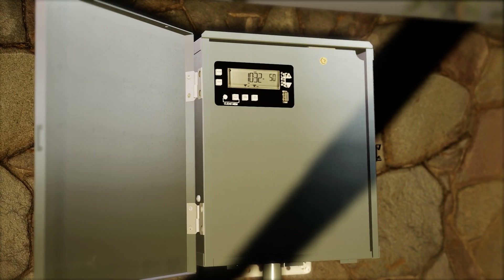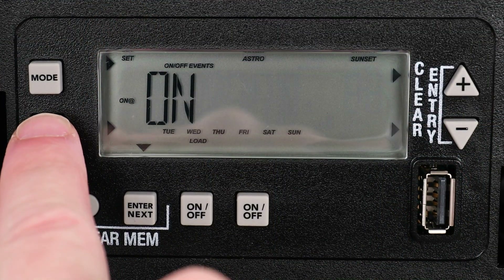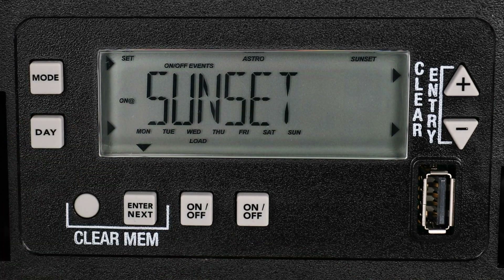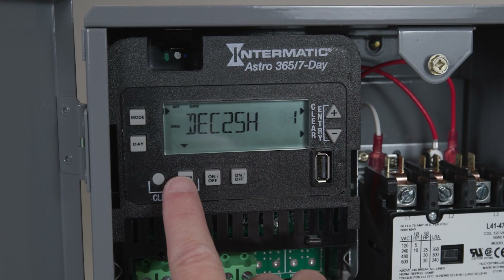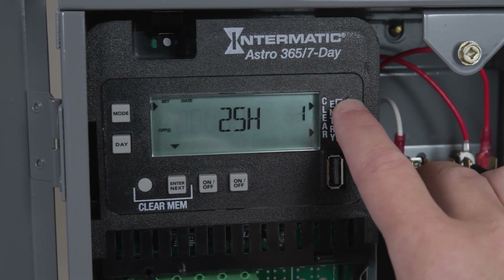The clock itself provides you with astronomic scheduling, so you're going to be able to keep track of dusk and dawn schedules. It also provides you with 96 on/off events, so you can have a multitude of fixed on and fixed off times if you have a schedule that you need to maintain. It also provides holiday scheduling or exception periods, which is now required for a lot of the new energy codes.